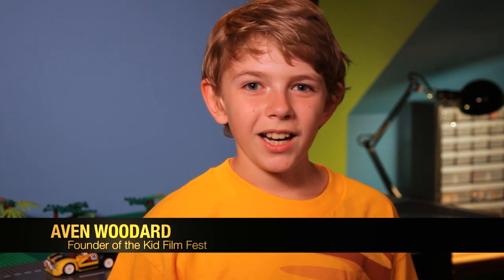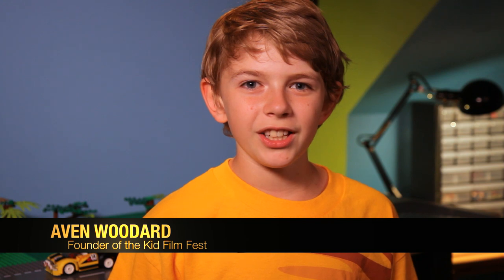Hey guys, I'm Avin, founder of the Kid Film Fest. I'd like to share a few secrets that I use to improve my brick films.